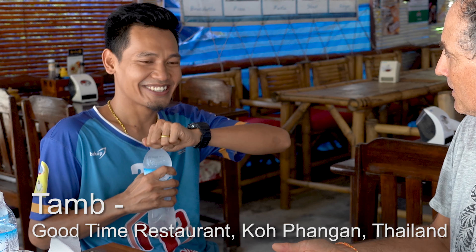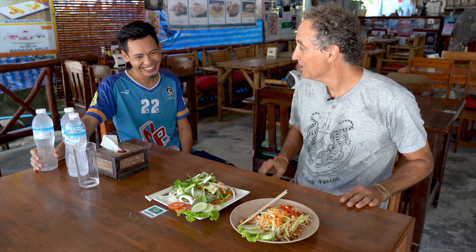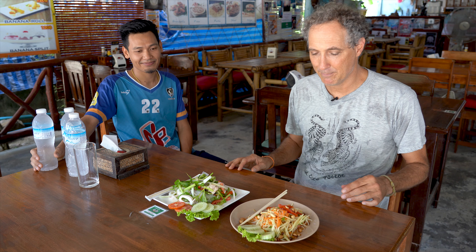How long have I been coming here? Maybe three or four years, almost every day. He's very camera shy but he's not shy when you come into the restaurant. This is one of the most friendly places I've eaten on the island and has some amazing food — that's why I keep coming back.